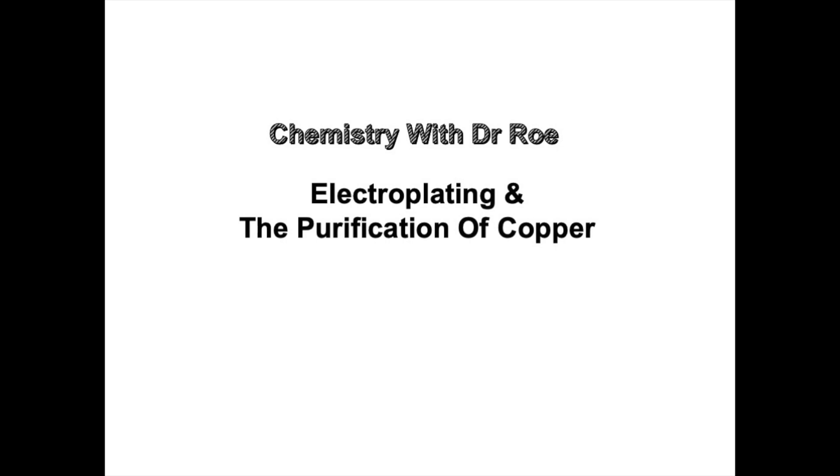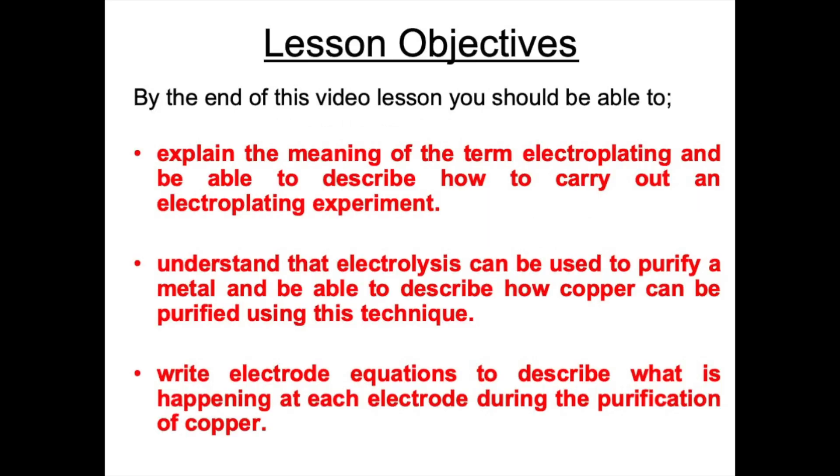Welcome to our latest video on the topic of electroplating and the purification of copper. This video is suitable for GCSE students. By the end of this video lesson you should be able to explain the meaning of the term electroplating, describe how to carry out an electroplating experiment, understand that electrolysis can be used to purify a metal, describe how copper can be purified using this technique, and write electrode equations to describe what is happening at each electrode during the purification of copper.